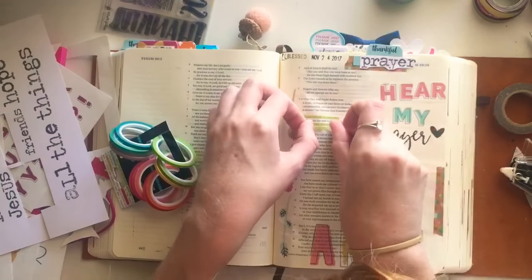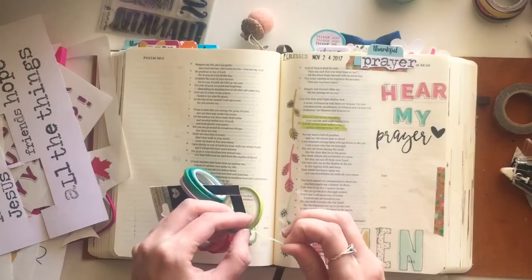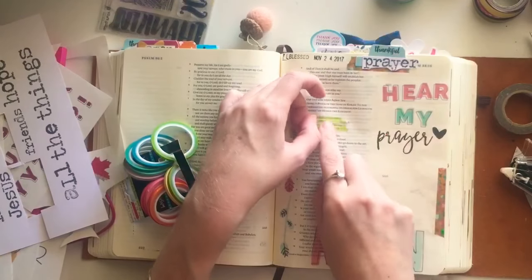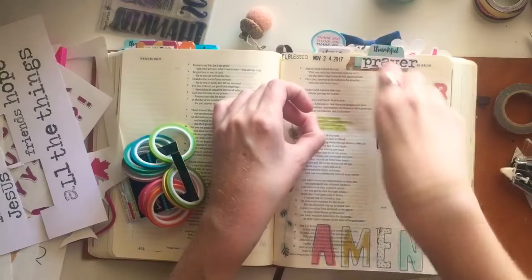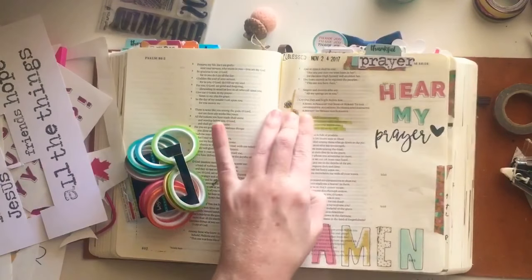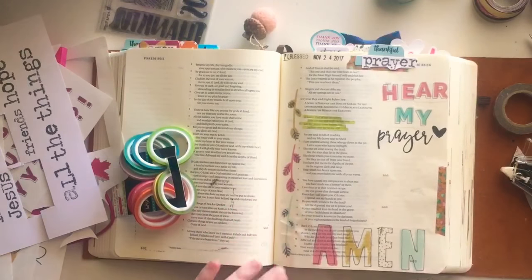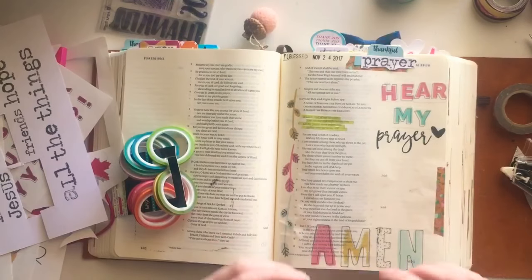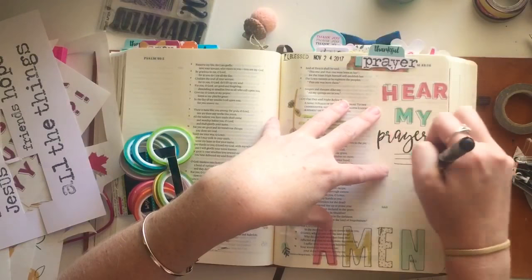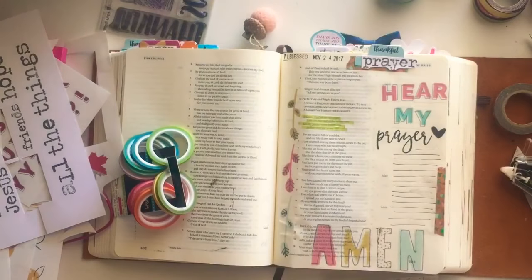You can actually see the words underneath the washi tape, and it is perfect for the width and height of the words in your Bible. It's easy to grab and rip off. A lot of people worry about bleed-through when highlighting verses, but obviously with washi tape you won't have any of those issues. There are a lot of colors available and I'll make sure to link it below.